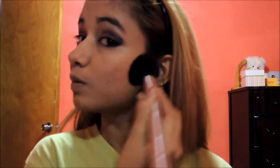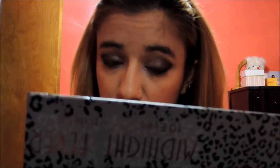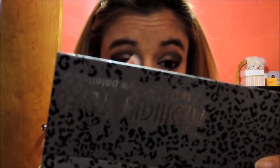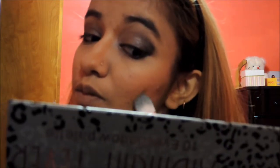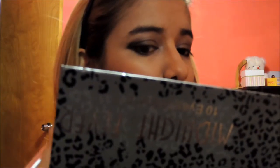I am going to take that blush — a really sheer pink — and take my blush brush and apply it right under the cheekbone. That is the right spot to apply it, under the cheekbone. I am going to take that and blend it in. After that I am going to take the darkest color and contour my nose and contour my cheeks — I just want a little shadow on my cheeks, not really heavy contouring.